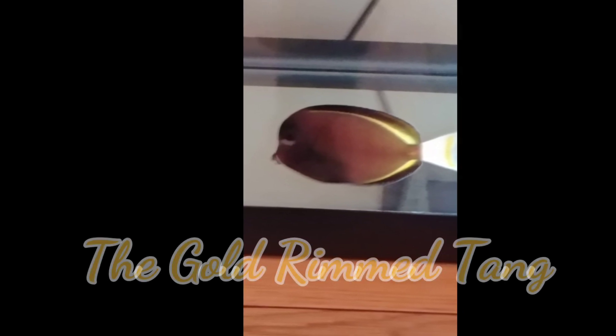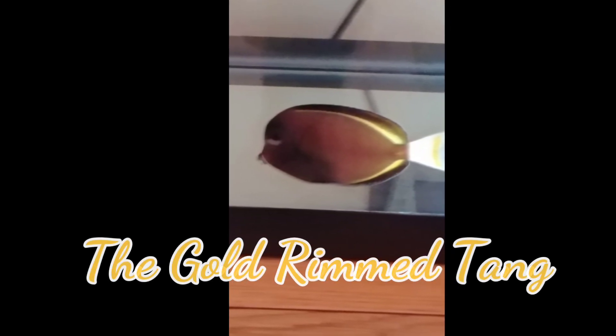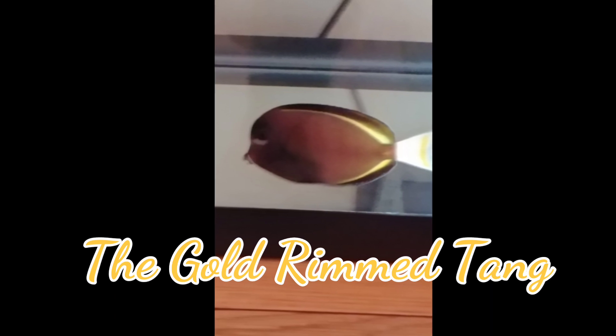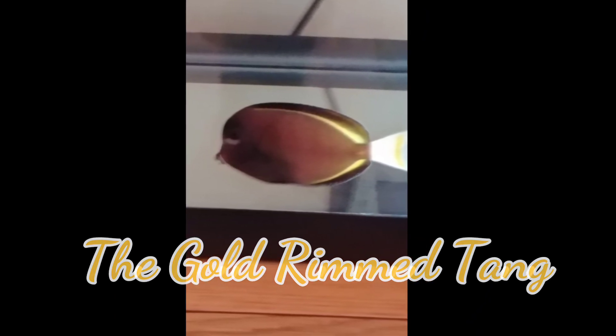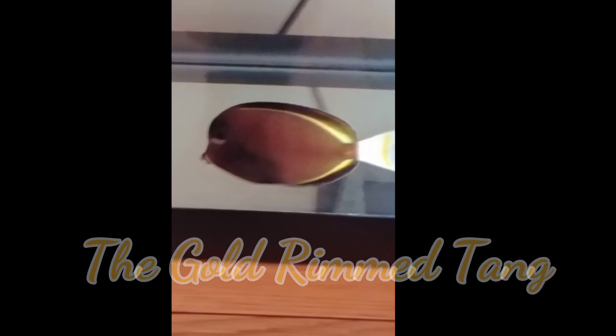Ladies and gentlemen, this is your boy Bronx Reaver Brock and this is the Gold Rim Tang, also known as the White Cheek Surgeon Fish. The Gold Rim Tang is found in the Indo-Pacific Hawaii region.